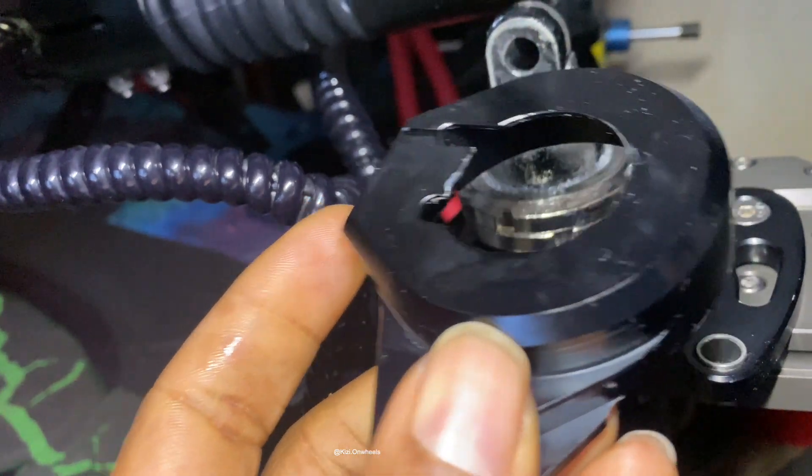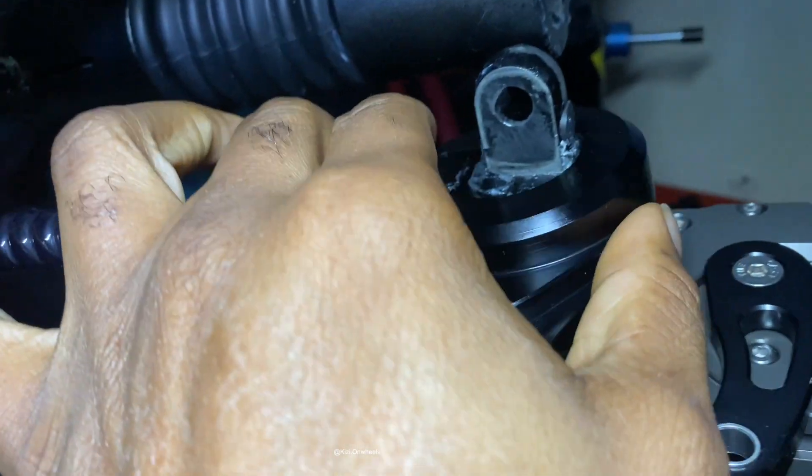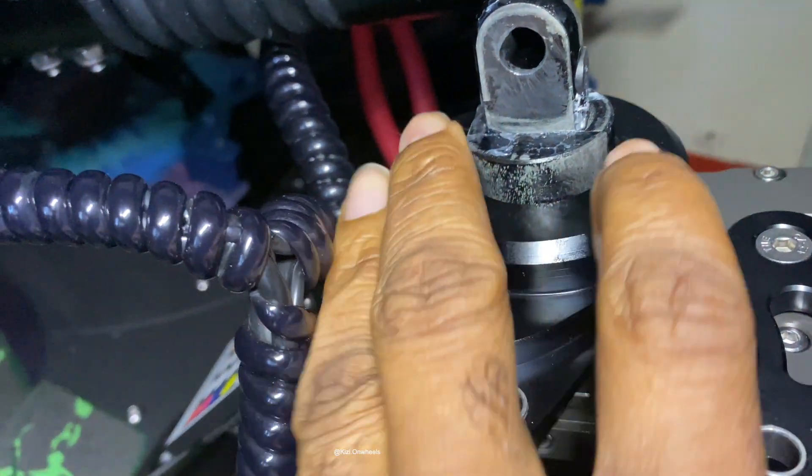I'm just going to put this through right now. Make sure you line it up — you can see the little groove right there. Just line it up and push it down. Easy peasy.